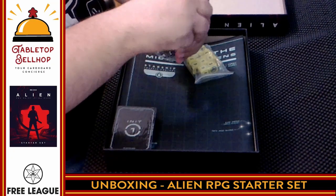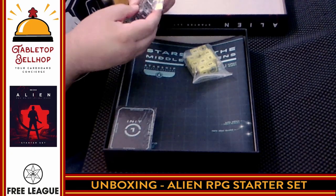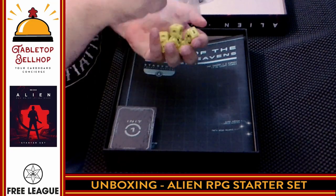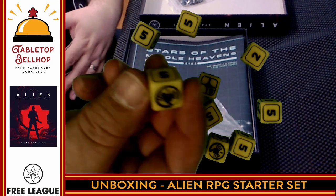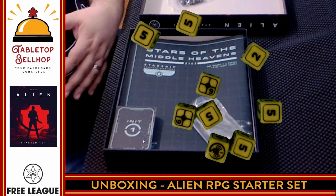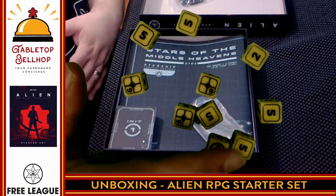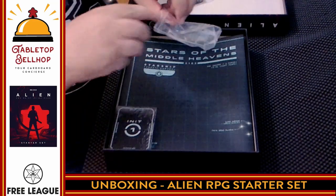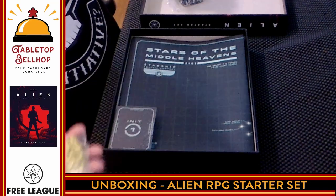Now we have more dice — these ones are different. We have yellow dice with that creepy facehugger on the one face. The sixes again show a symbol I don't immediately recognize, but it's probably something from the Alien universe. A nice big handful of yellow dice — great looking. Two very cool sets of themed Alien dice for the win.